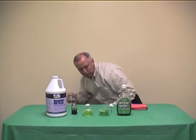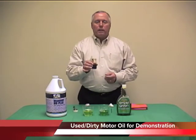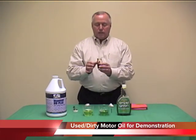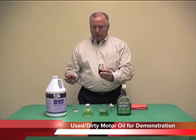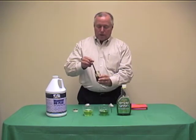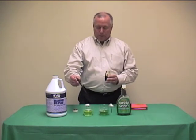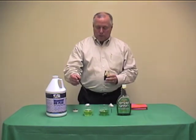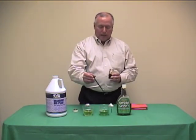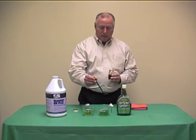In this jar I've got some used motor oil — oil that came from the crankcase of a car when the oil was changed. You can see how dirty it is. I'm going to take an eyedropper, fill it with this dirty oil, and put ten drops in both of our cups — first the Warrior, ten drops, and then ten drops in the Simple Green.